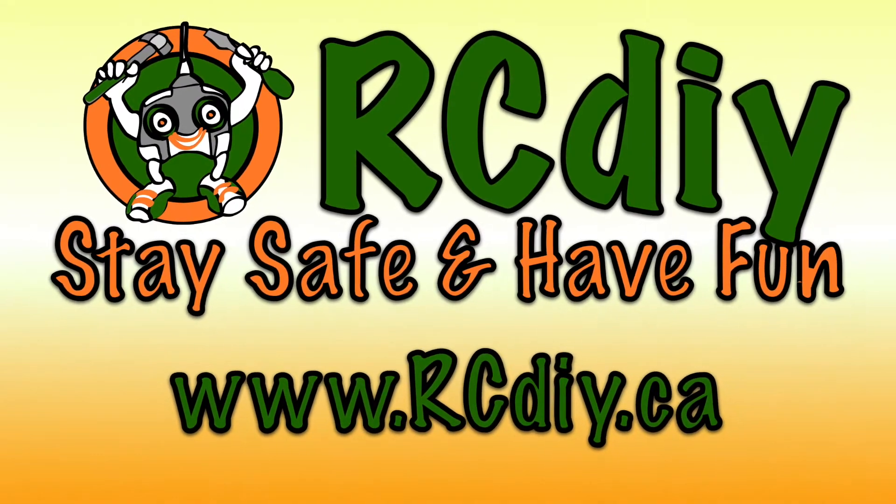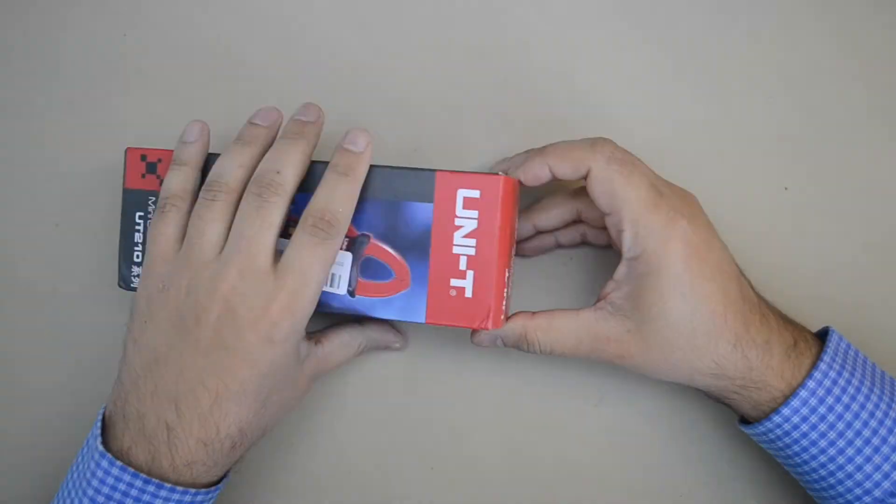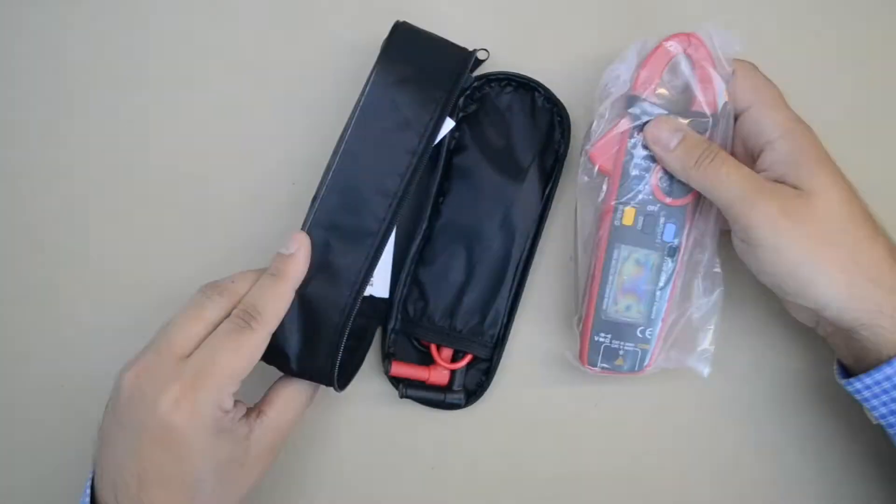RCDIY. Stay safe and have fun. Welcome to another video from rcdiy.ca. Today we are going to take a look at the UT-210 clamp meter from Banggood.